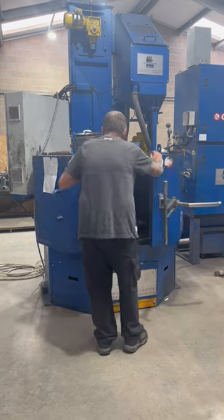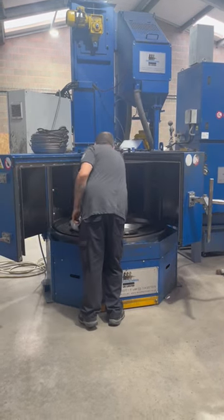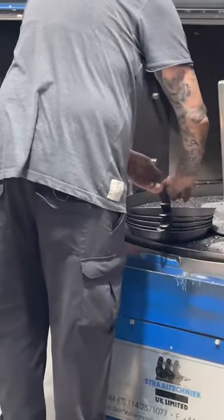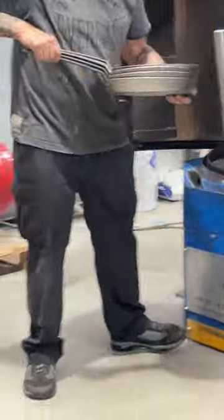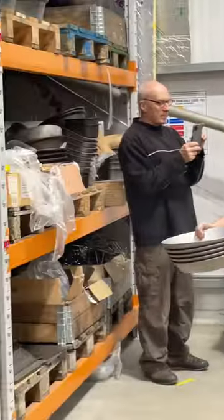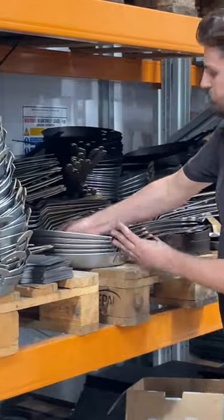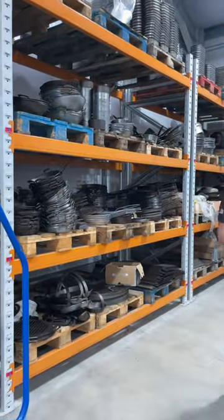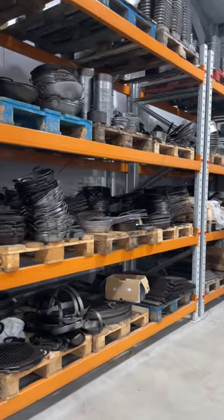Here's Graham coming back to unlock the machine and take out the finished frying pans. The pans are now perfectly clean and have a slightly textured finish. This gives our seasoning oil, which in this case is organic flax oil, something to grab hold of when it's baked on in the oven, giving us a much longer lasting non-stick finish.